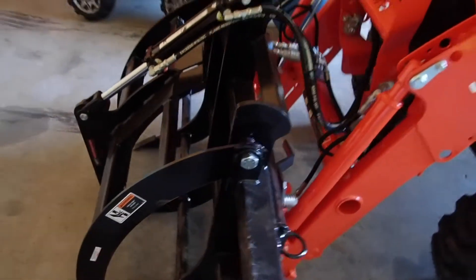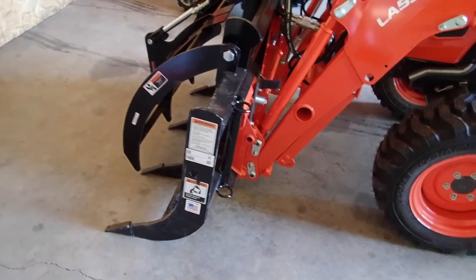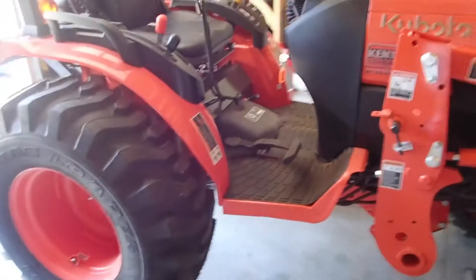It's diesel. It's a very nice tractor. We got the grapple hook — this is a Work Saver Grizzly something-or-other grapple, because we have a lot of woods and logs and stuff we've got to move. We also got a bucket that goes with it, but we've put about three hours on it so far. So far, so good. Everything's looking nice.